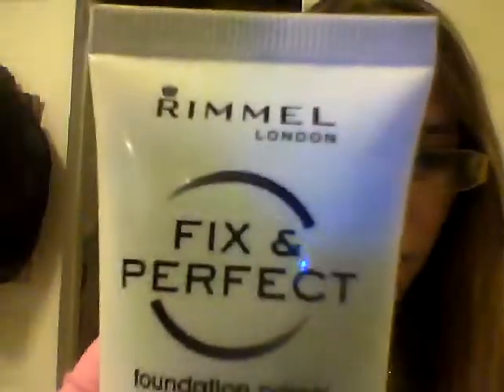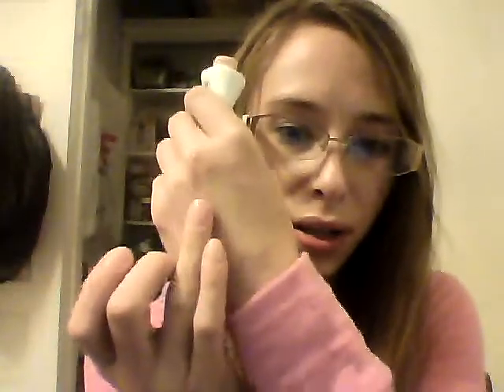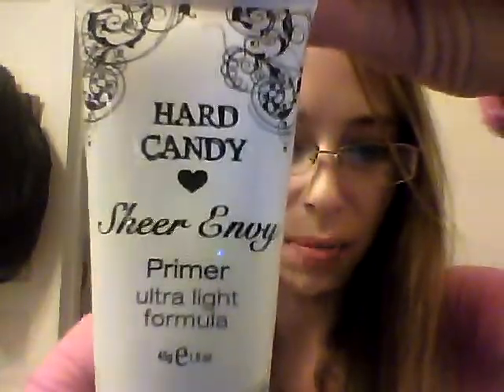The next one I have is the Rimmel Fix Imperfect Foundation Primer, and it only comes in one shade. It does have an orange hue to it and comes in a squeeze top. I was worried because I have really pale skin, but it blends out really really well — you can't even see the orange. It's not silicone-y like the Monistat or Lana Cane; this one is more of a lotion-y type of consistency.